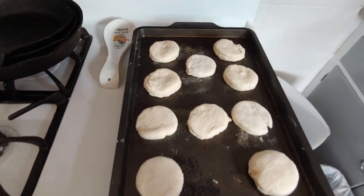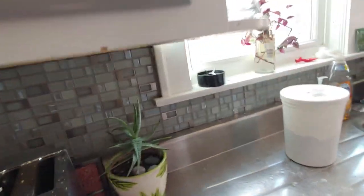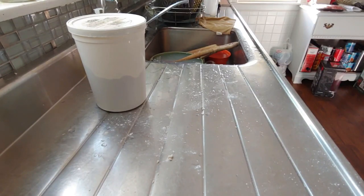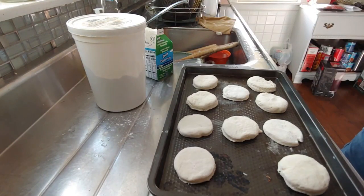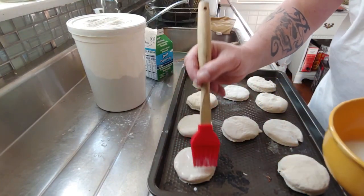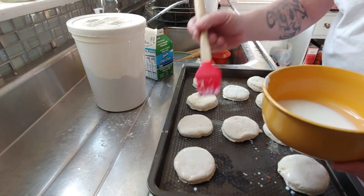There are my biscuits. My oven is set for 450. There's one step I haven't shown you yet — we need to brush the tops of our biscuits with some buttermilk to get them nice and golden brown. Yummy.